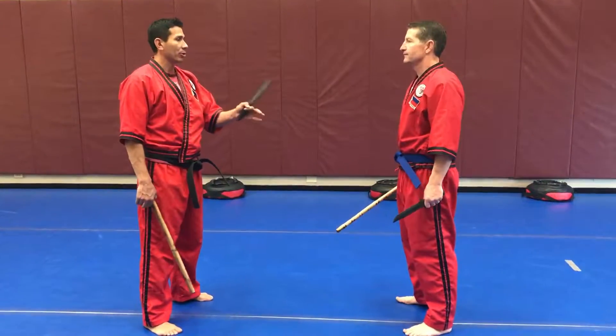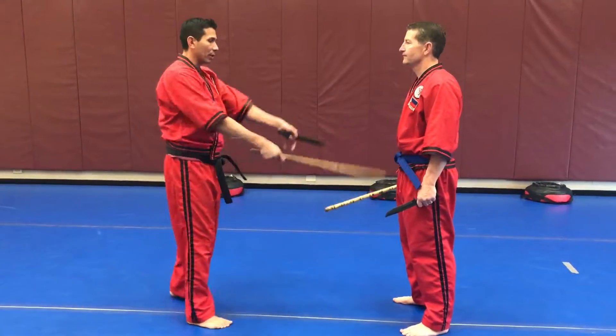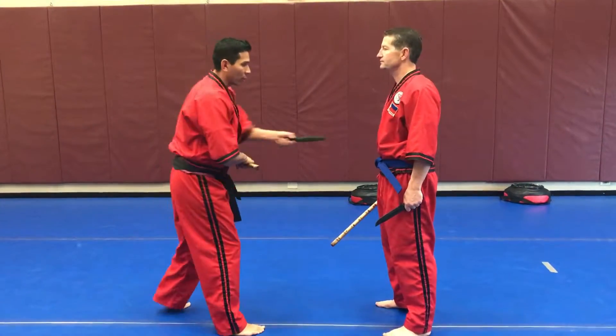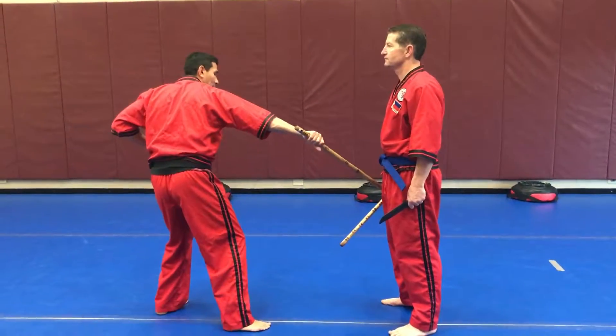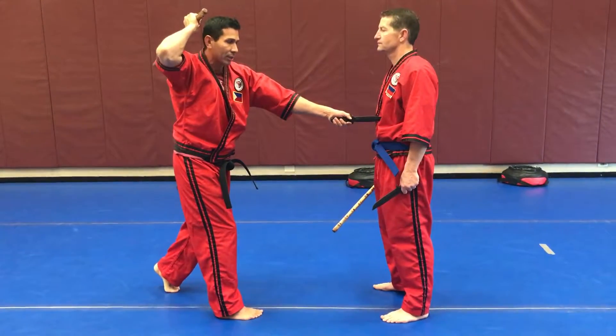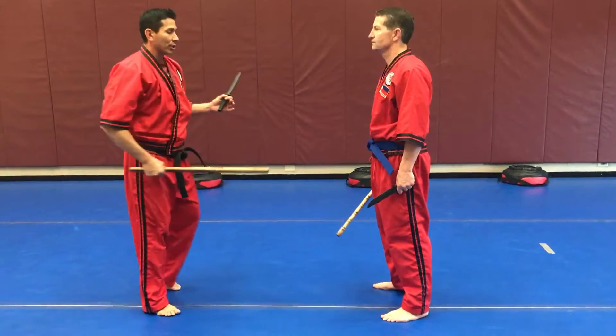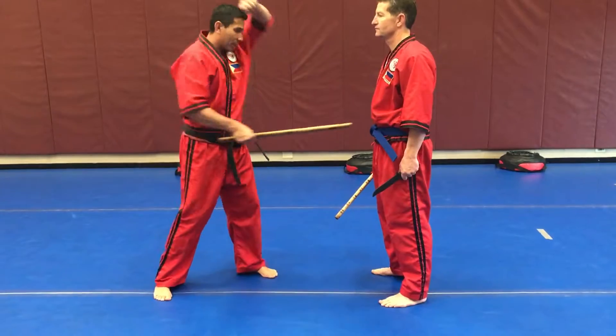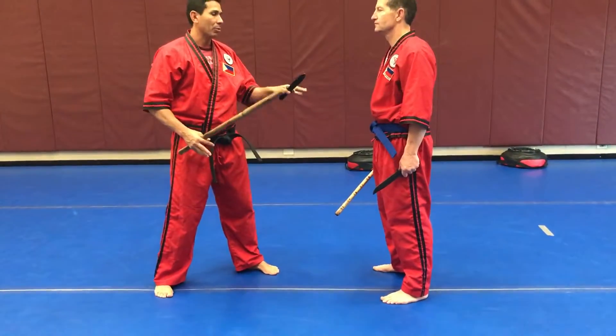We're going to put together the spotty doggy drills one, dos, and tres. So right now he's just going to statue pose, we're just going to go through the sequence here. So we go for the neck, we go for the stomach, we go for the legs, it bounces off the legs, and as it goes around the head to reset, the stab's finishing up. If I switch leads, it doesn't have to be with the stick hand forward, it might be the knife hand forward, into the same sequence. That's number one.